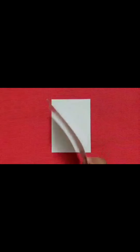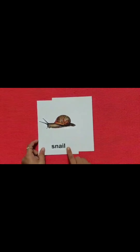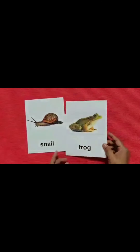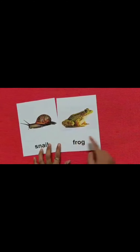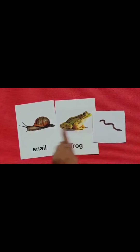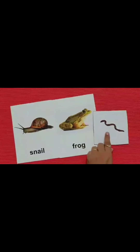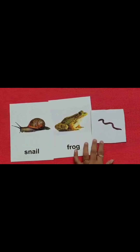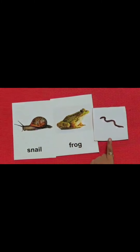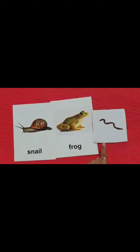Now children, can you tell me which creatures you see in the rain? We see a snail. This is a snail. And which creature is this children? This is a frog. And this is an earthworm. Snail, frog, earthworm — all these creatures we see in the rain. All these creatures are called rain creatures. And we see them in the rain.